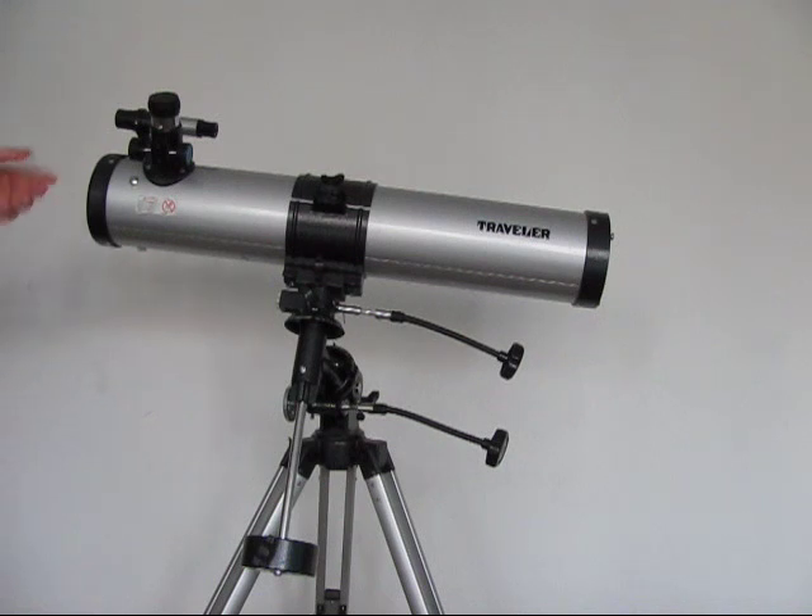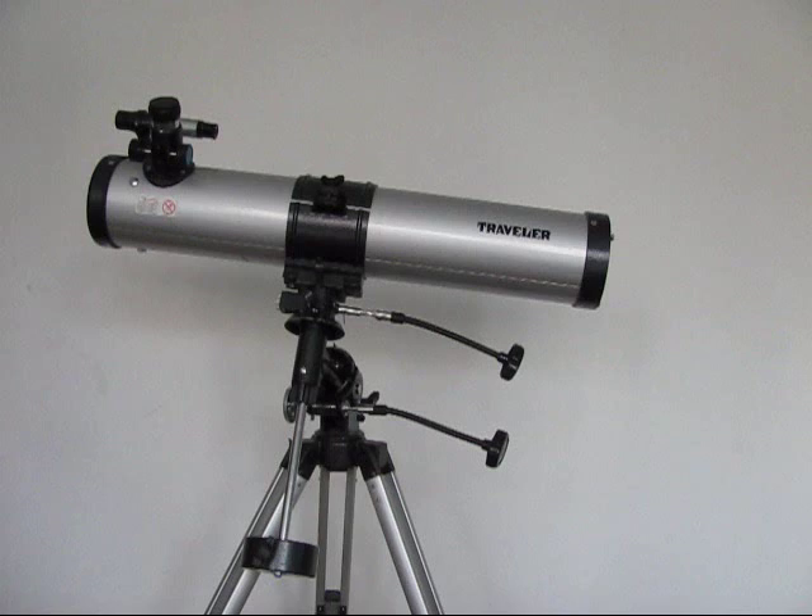On the tube itself, we've got a really, really good image focuser, which you can screw the lenses onto. I'll just show you the lenses it comes with — it comes with three lenses and two Barlow lenses.